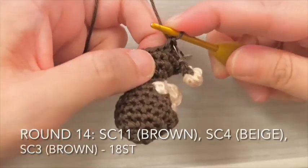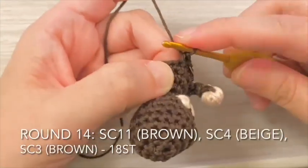For round 14, single crochet 11 stitches in brown, then 4 stitches in beige, then 3 stitches in brown again.